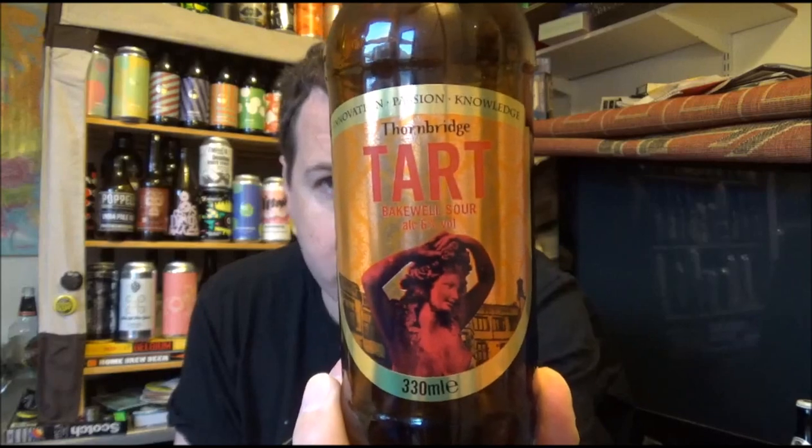If you've had this beer — Thornbridge's collaboration with Wild Beer Co, their Tart Bakewell Sour six percent ABV — let me know your thoughts in the comments below. My friend Dean from Dean's Beer Reviews has reviewed this, and I'll put links to anyone else below as well as the websites for both breweries. I'll eventually be sorting out a sour playlist and it'll appear there too. Thanks for watching — if you're new to the channel please subscribe, and I'll see you on the next review. Cheers.